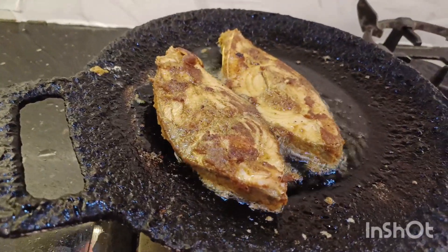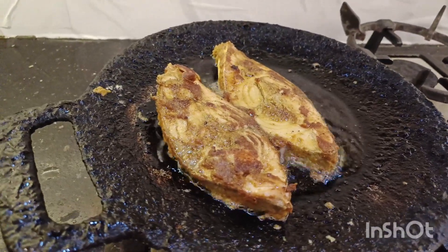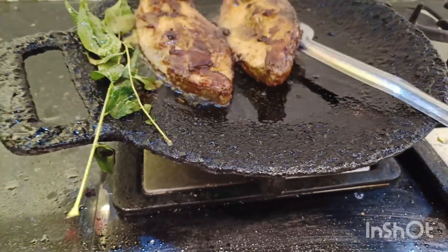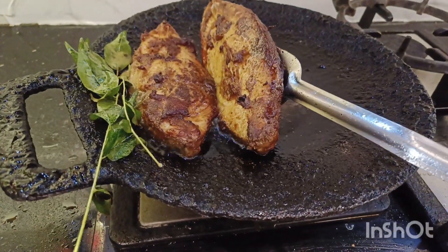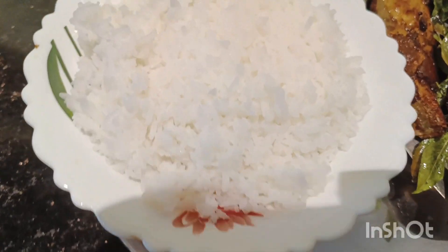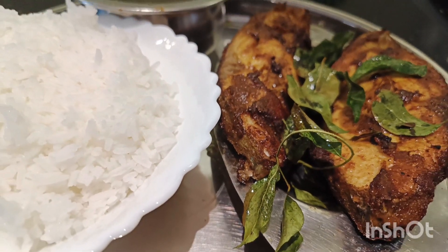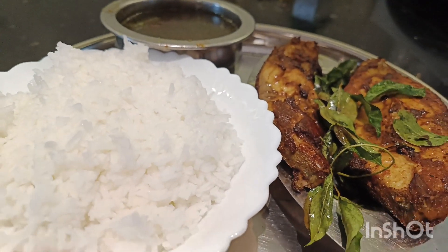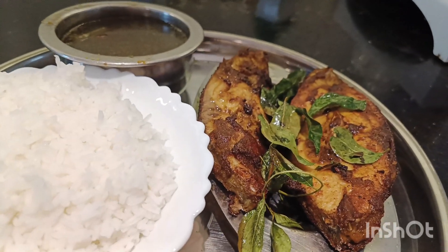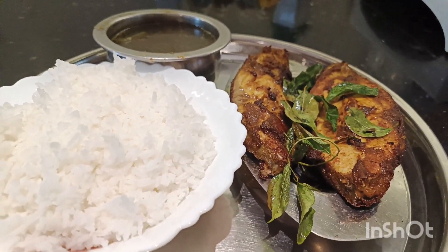I am using the masala or sweet. I am making a dish with some cheese. So this is the video — please like and share your comments.